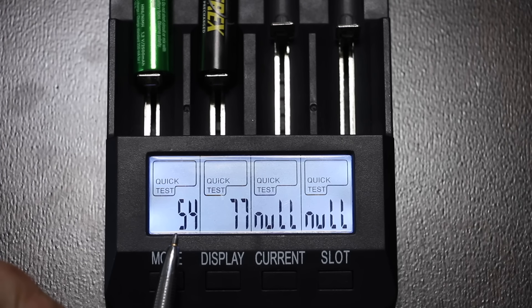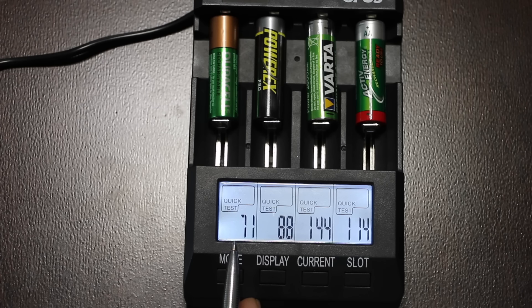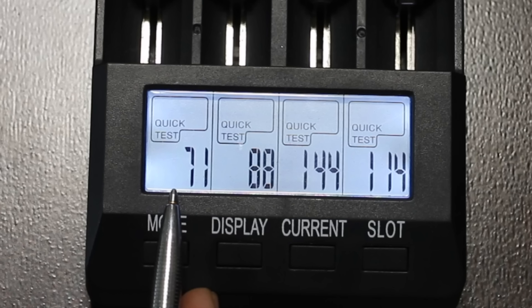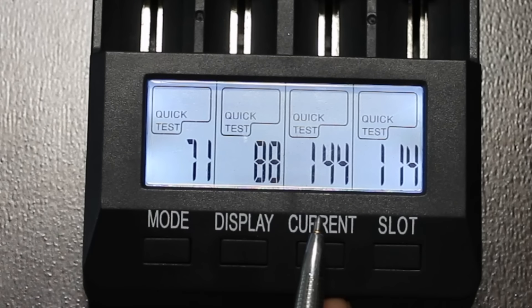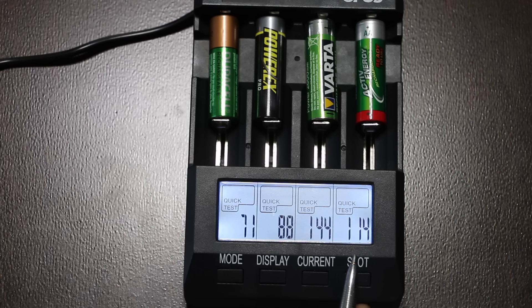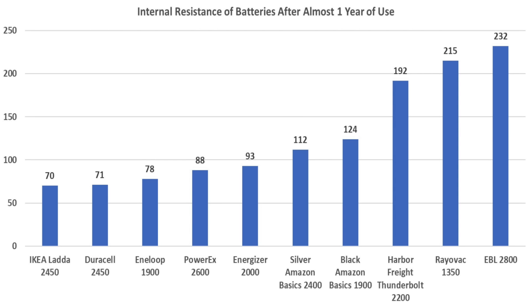The Duracell started out at 54 milliohms. The PowerX was at 77. After a year of use, the Duracell was at 71, just 1 milliohm behind the IKEA — very impressive. The PowerX did great at 88. The Varta brand, manufactured in Germany, and the Active Energy batteries, manufactured in China, only went through about 8 months of testing. The Varta had an internal resistance of 144, and the Active Energy was at 114. Internal resistance is sort of like a blood pressure test for a battery — it can vary somewhat, but it is a good indicator of battery health. After nearly a year of use, the IKEA, Duracell, Interloop, PowerX, and Energizer all had an internal resistance below 100. Once again, the top seven brands were manufactured in Japan, while the bottom three performing brands were manufactured in China.